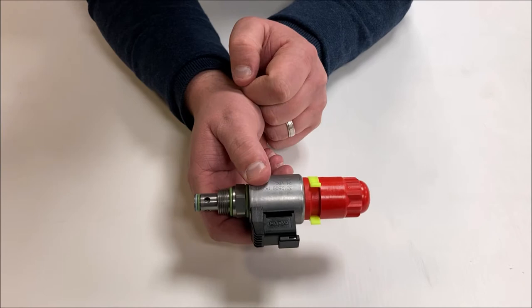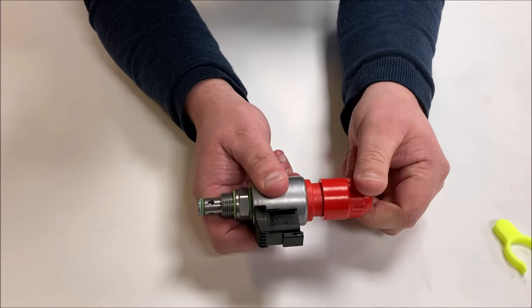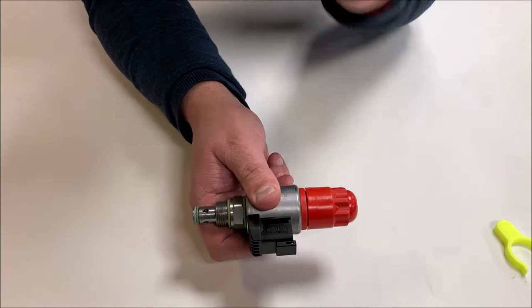To engage manual override on a walking floor, find the red solenoid on the back of the valve block underneath the trailer. Wind the red cap anti-clockwise, remove the yellow clip and keep this safely, and wind the red cap all the way back in until it stops.